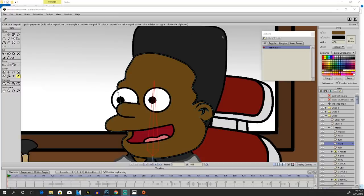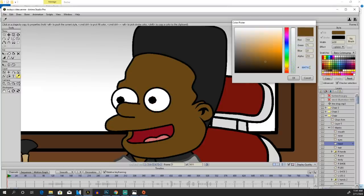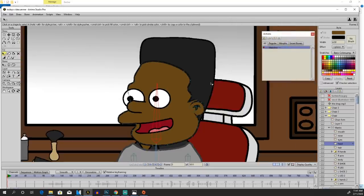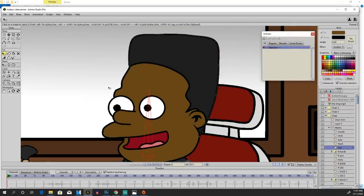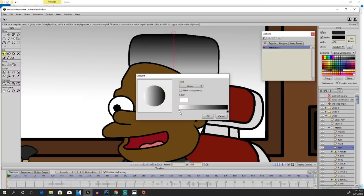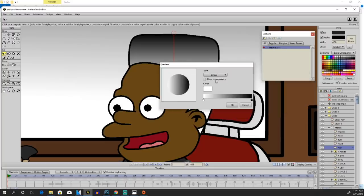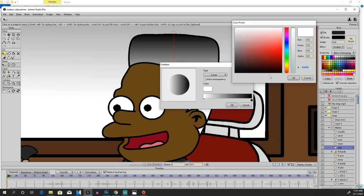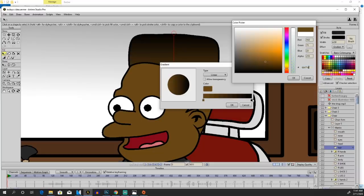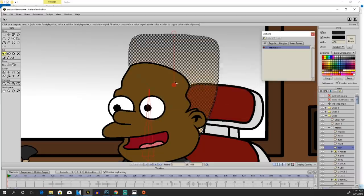So to do a bald fade, first thing first, you need to go up here to his skin tone color and we're gonna do Control C — we're gonna copy his skin tone color. Because the fade gotta be bald to the skin tone. What we're gonna do is we're gonna go to his hair, the hair layer, click that, and we're gonna go to gradient. The gradient is gonna go from black to white, but instead of the white, we're gonna paste — Control V — we're gonna paste in the skin tone color so that it will bald fade.